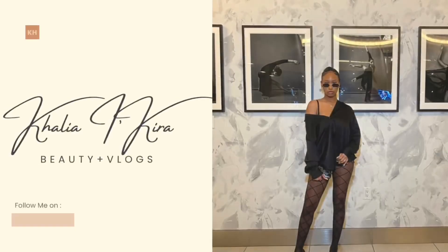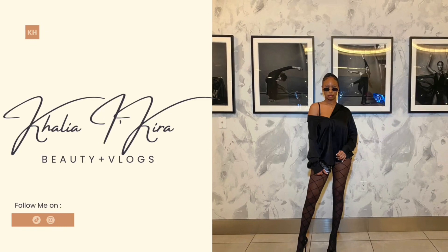Hello my lovelies, welcome back to my YouTube channel! Y'all, it is Valentine's Day weekend — y'all see that title — today we are cooking, y'all finna see me chef it up, Chef Leah!